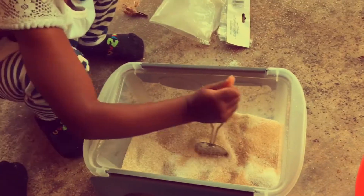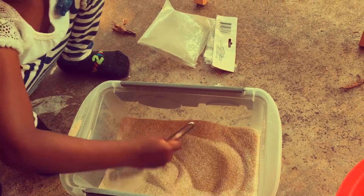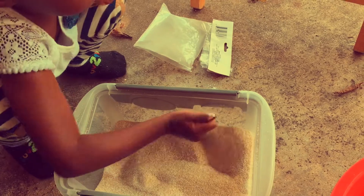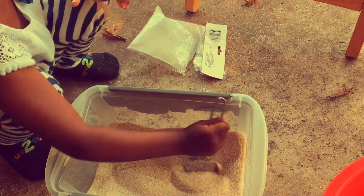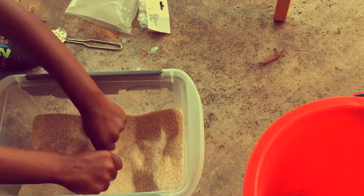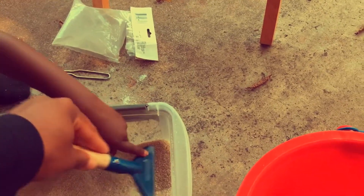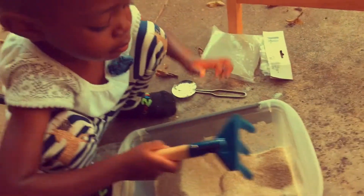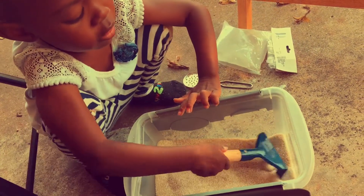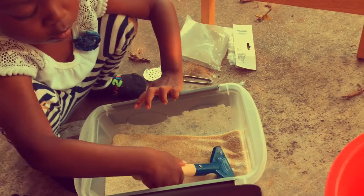In this project, I am allowing McKenna to complete the box herself. What I mean by that is I'm teaching her how to follow directions. I am giving her each direction and allowing her to follow them, just to help her when it comes to other things and life skills. She has already put in all three bags of our sand — two bags of tan sand and two bags of white.